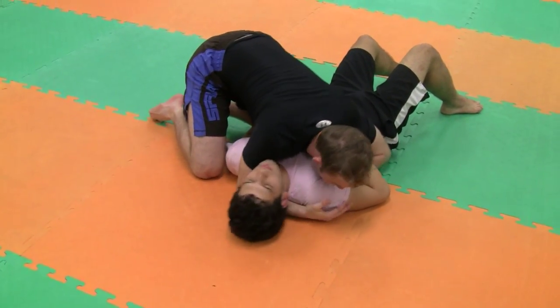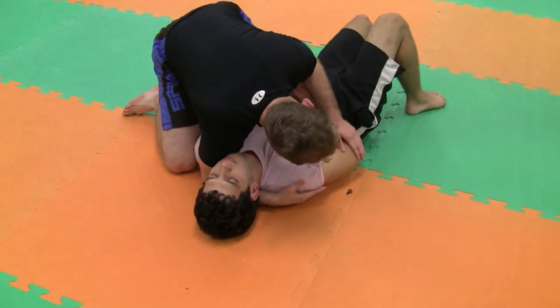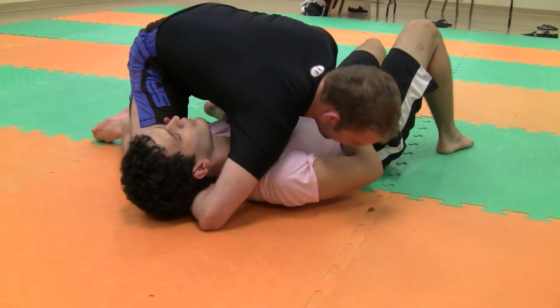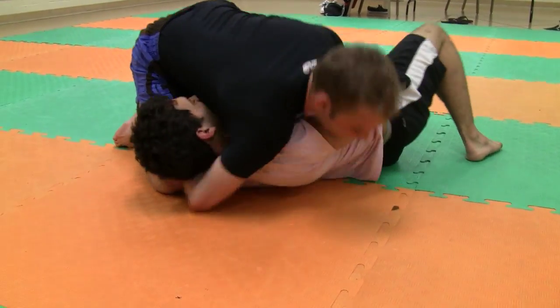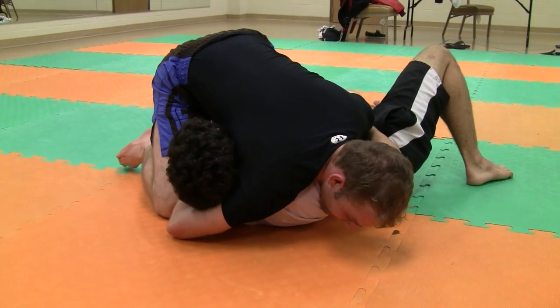Just like our setup for the previous north-south jump, I'm going to come up here. He's going to try to do this, and a lot of times once I get here, I can't exactly finish because he's coming up to his side before I can really anchor it down. That's okay — now we have a great time to do our north-south, kind of a guillotine from side control.